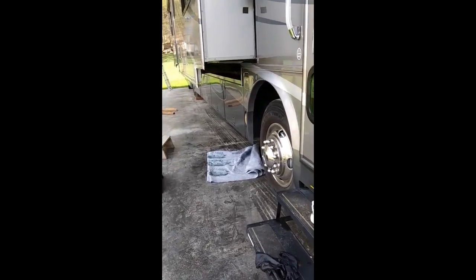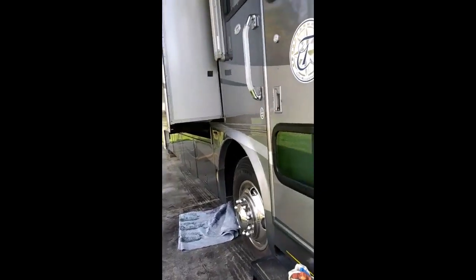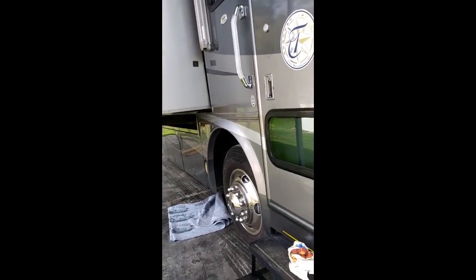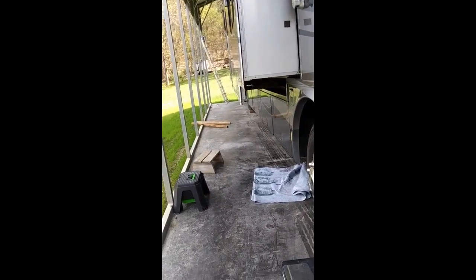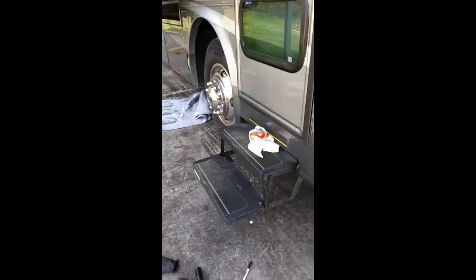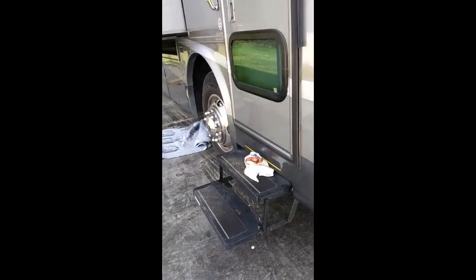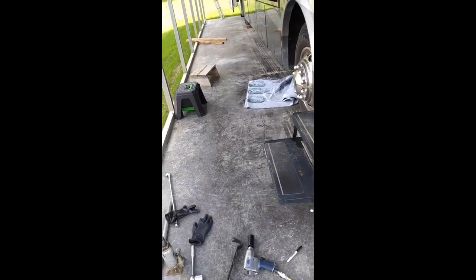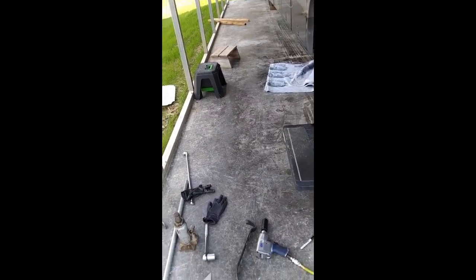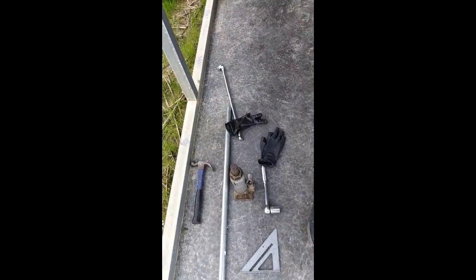On our last trip of 2019 coming back home, I kept hearing a leakage of air from under the front end. Investigating that this spring, I discovered that one of the airbags on the driver's side — the lift suspension bag — had a hole in it and needed to be replaced, so I tackled that project today.